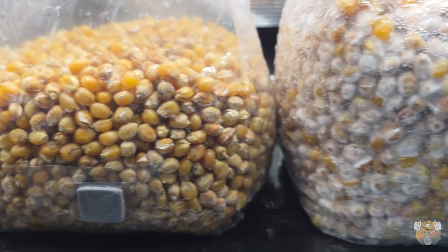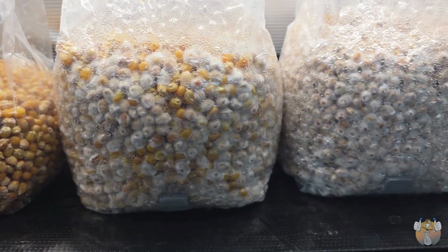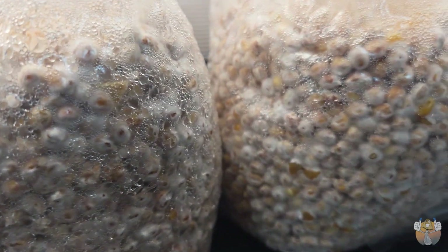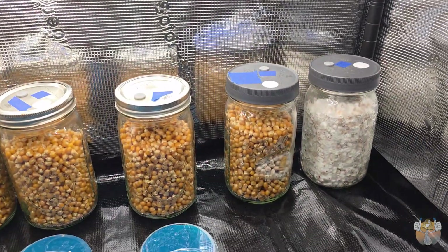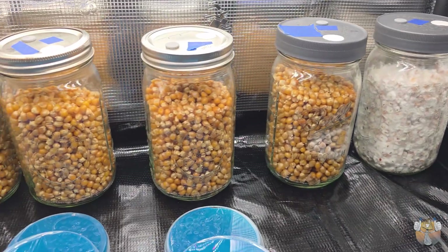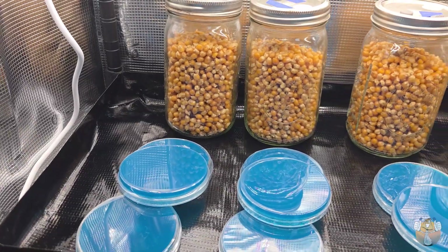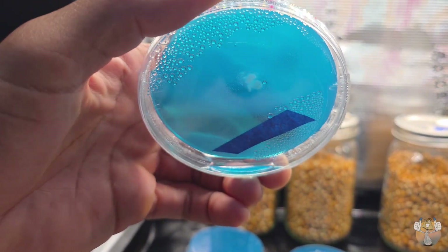Wasn't expecting too much out of that one, but these three genetics have definitely been going crazy — especially this middle bag, which is my very first cross. I'm proud of that because that bag has been going crazy with rhizomorphic growth: super aggressive, super fast colonizer.